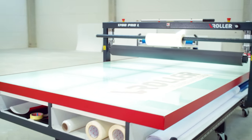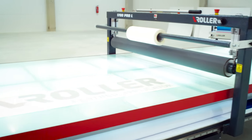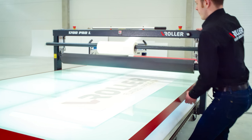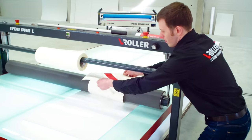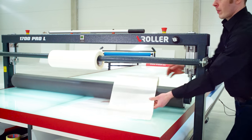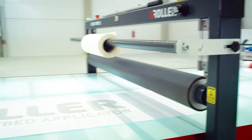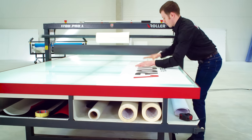The V-Roller Pro Series is a standard of quality in both efficiency as well as in its nature. The machine is built using only top quality components originating from well-known manufacturers. We like to keep our home close to our heart, which means almost 95% of the components originate from Europe.